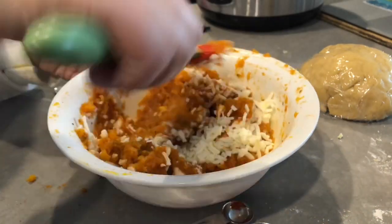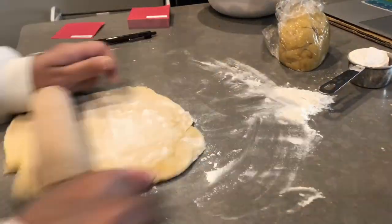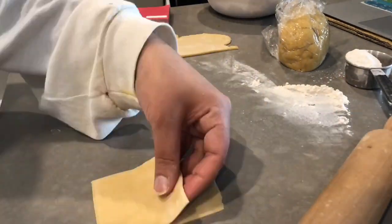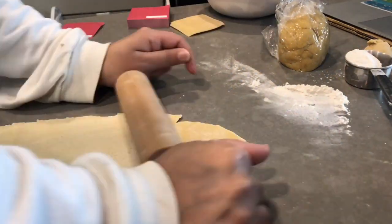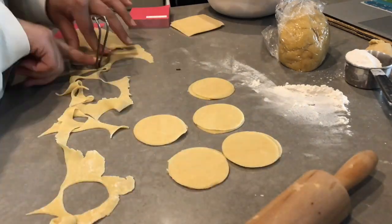Cut the dough into small pieces and roll it out. I did make two different shapes. If you want a normal square shape, that is extremely easy — just use a pizza cutter or a normal knife to cut out the square shapes. This part is a little hard because you need to apply a lot of pressure to the dough to get it nice and thin.